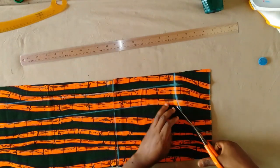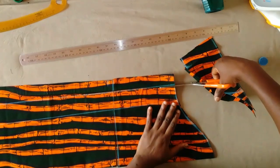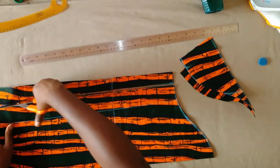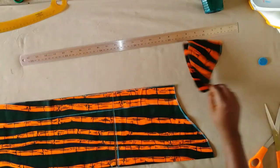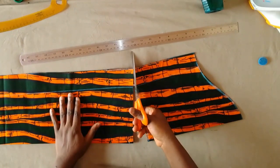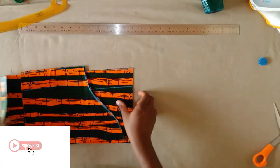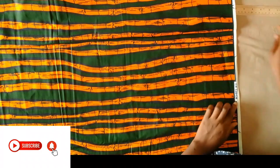If this is your first time on this channel, thank you so much for stopping by — kindly consider subscribing and give this video a like. After cutting, this is it. I'm going to cut the second sleeve as well.